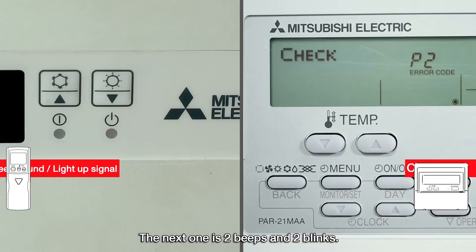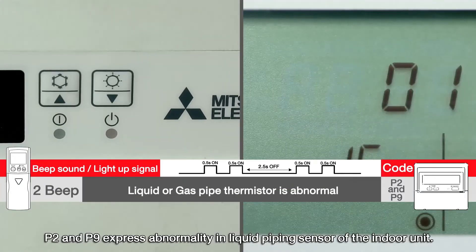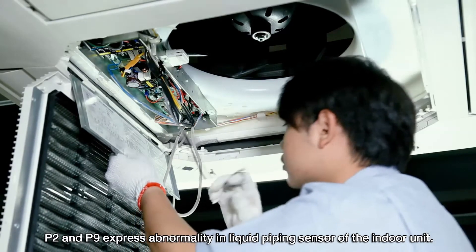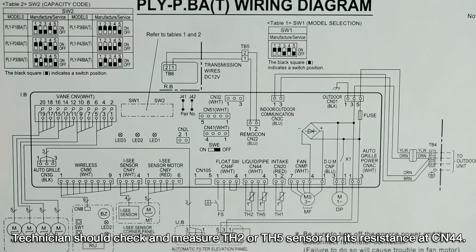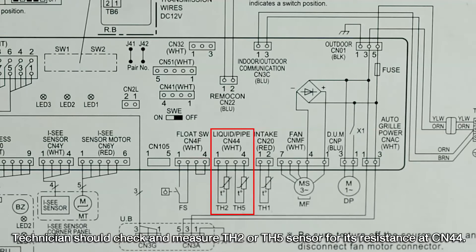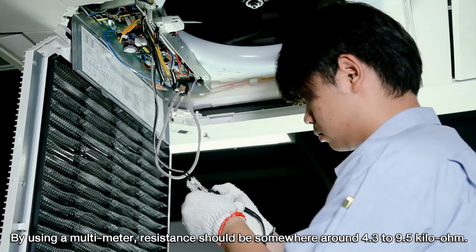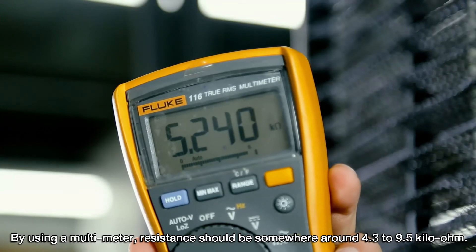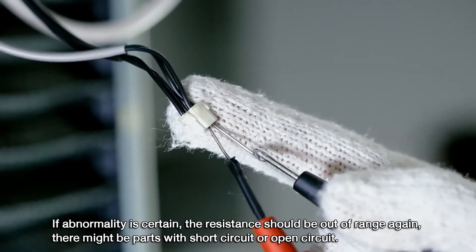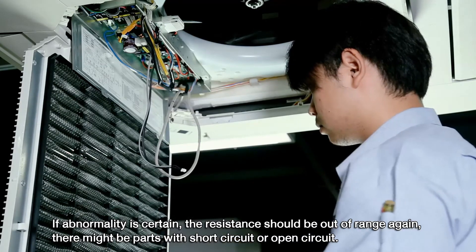Two beeps and two blinks indicate the P2 or P9 code. P2 and P9 express an abnormality in the liquid piping sensor of the indoor unit. The technician should check and measure the TH2 or TH5 sensor for resistance at connector CN44. Using a multimeter, resistance should be somewhere around 4.3 to 9.5 kilo ohms. If abnormality is confirmed, resistance will be out of range, indicating a short circuit or open circuit.